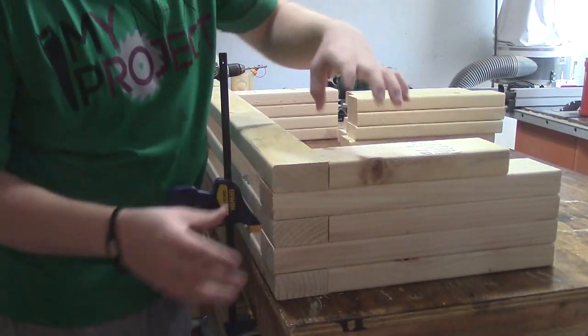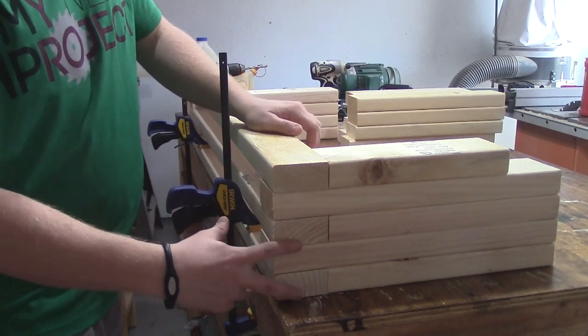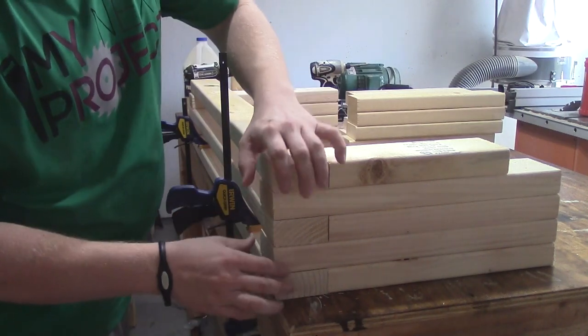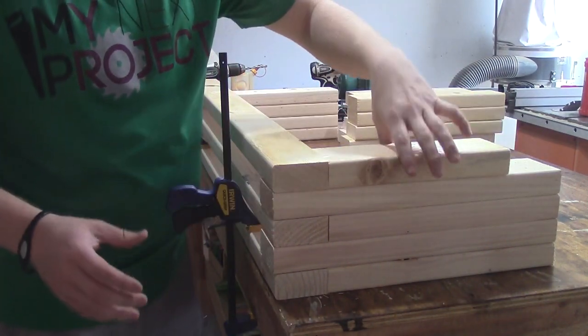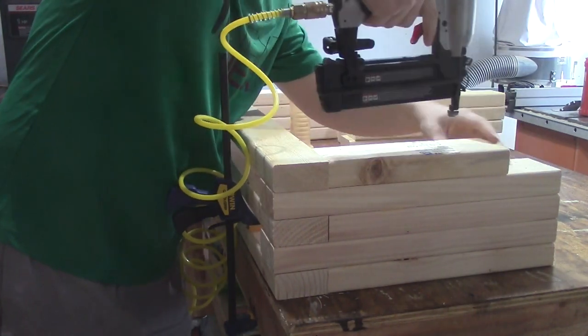Now we're ready to put this end piece on. What I've done is go ahead and put a couple of the 45-inch seat boards across here. I got the bottom one clamped down to line it up, these two are in there, and I got this one set up to line this board up. So I just need to put glue on here now, then hit it with a couple of brad nails.